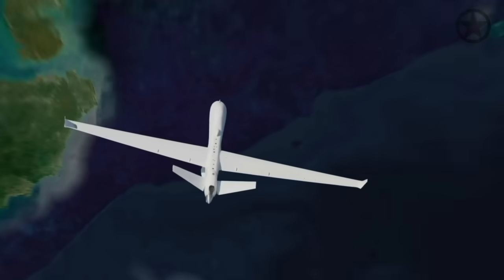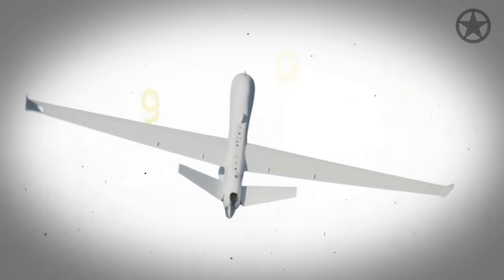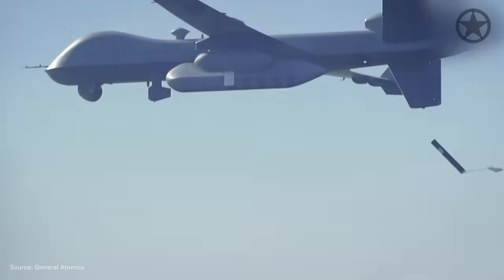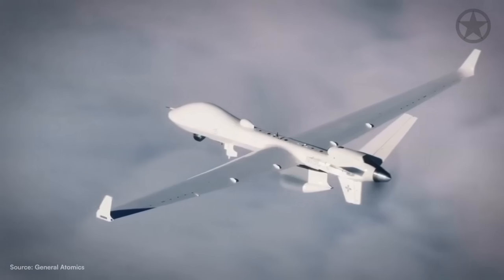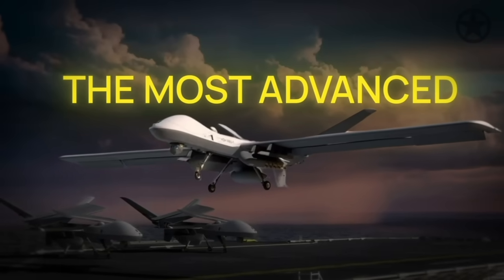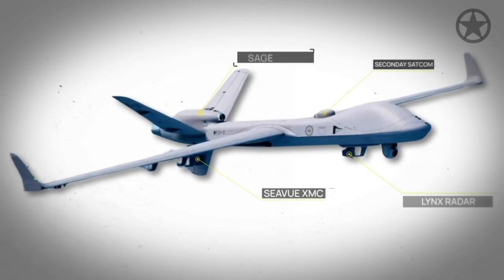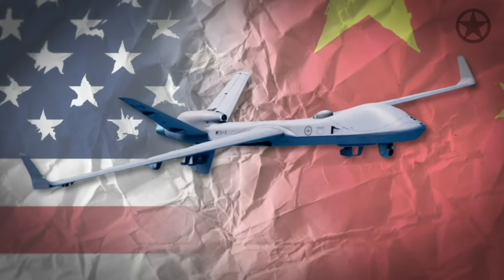This is what makes the Chinese stay up at night. Known as the MQ-9B Sea Guardian, this revolutionary drone can do things no other drone has done before. From tracking submarines to pointing out mines, the Sea Guardian is arguably the most advanced naval weapons technology since the aircraft carrier. This drone has a few hidden features that will make it an unstoppable weapon if war with China ever breaks out.